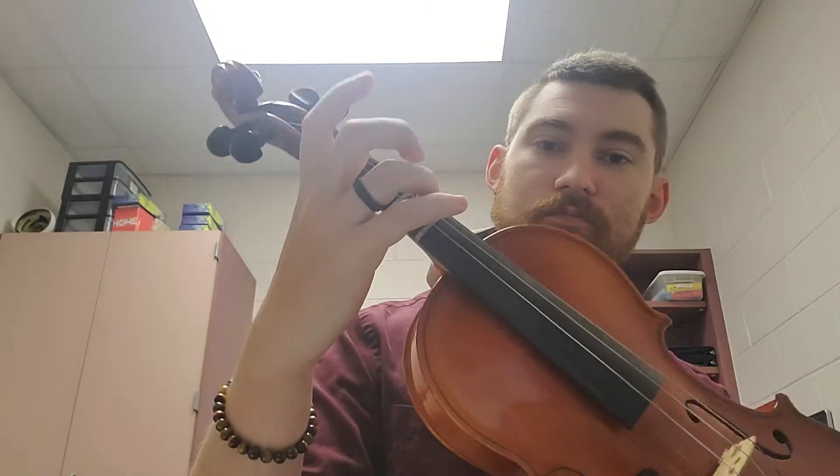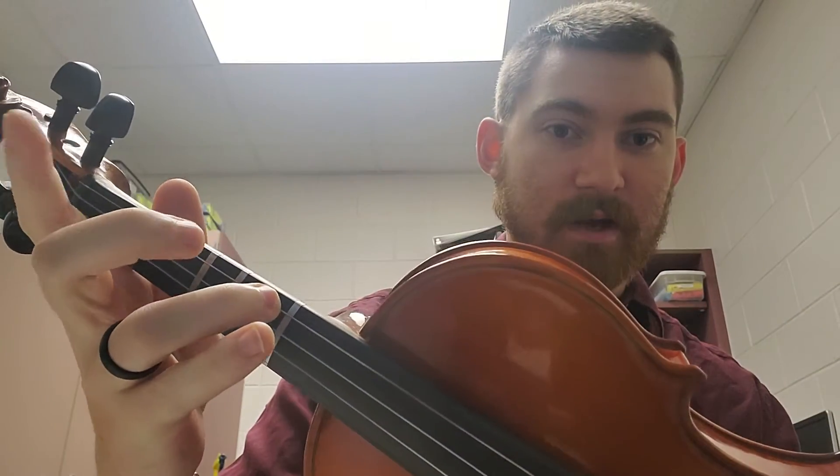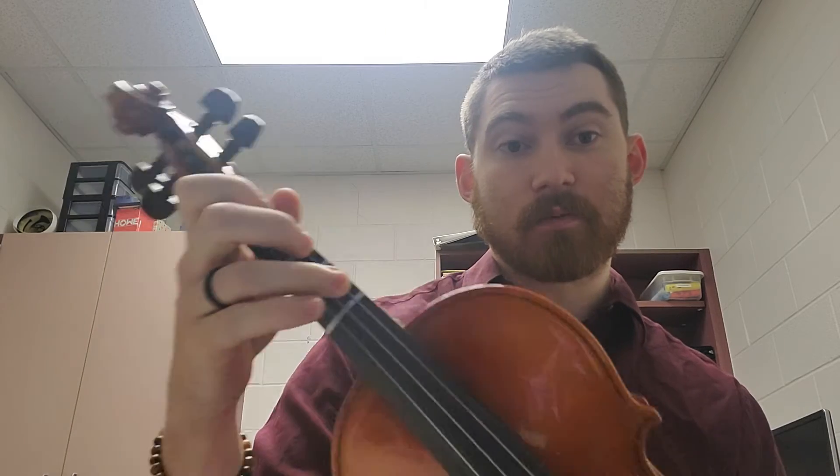Now for violas and cellos, you guys are going to be doing these lower octave notes. These are F sharps, E's, and D's on your C string, so you guys have high threes and extensions. That F sharp, cellos, is an extended four. For violas, that is a high three on your C string in between the third and fourth tape. High three — F sharp, E, first finger D on your C string. D, E, high three, F sharp.